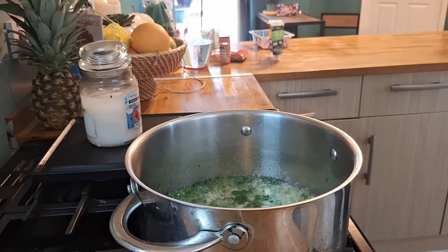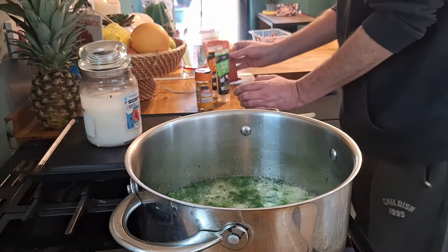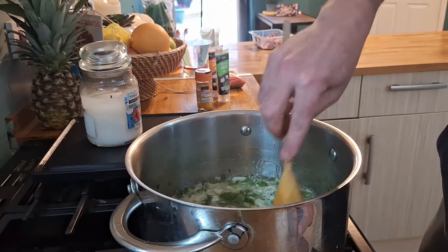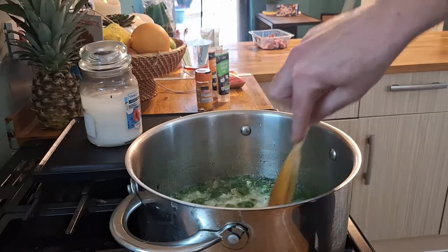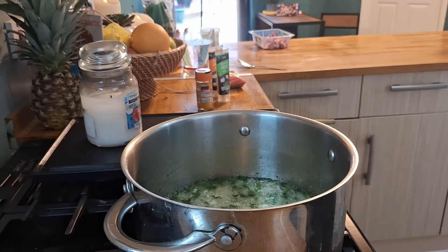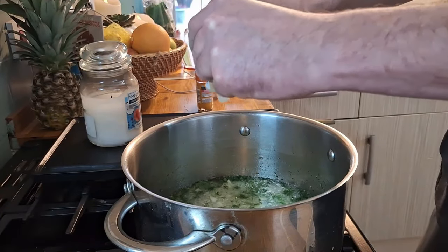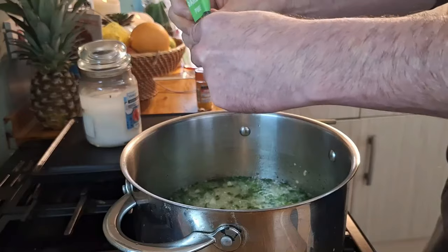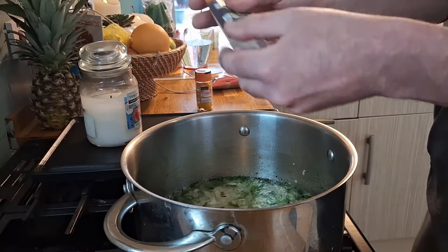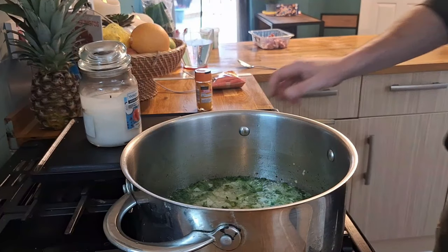Next we're going to add our ginger, garlic, turmeric, and chili powder. You can just smell that coriander bubbling away — absolutely amazing. After a couple more minutes, we reduce the heat slightly and throw in about a tablespoon of garlic from the squeezy bottle, then the same with ginger. Give that a quick stir — love a bit of ginger, can't beat ginger in a curry.